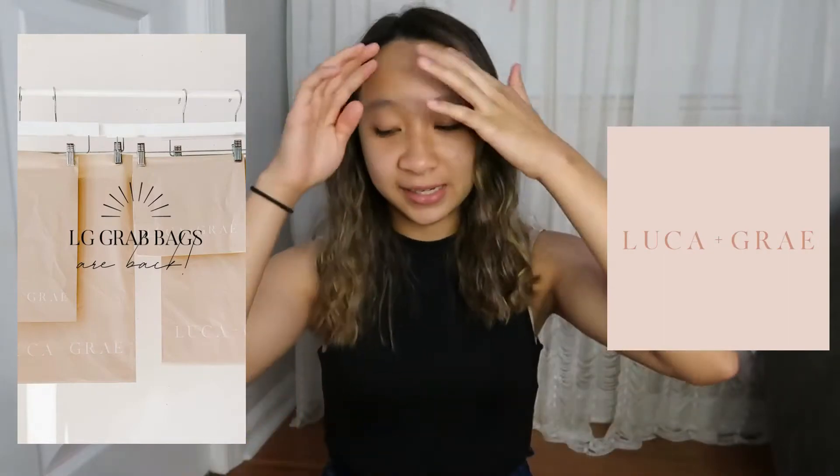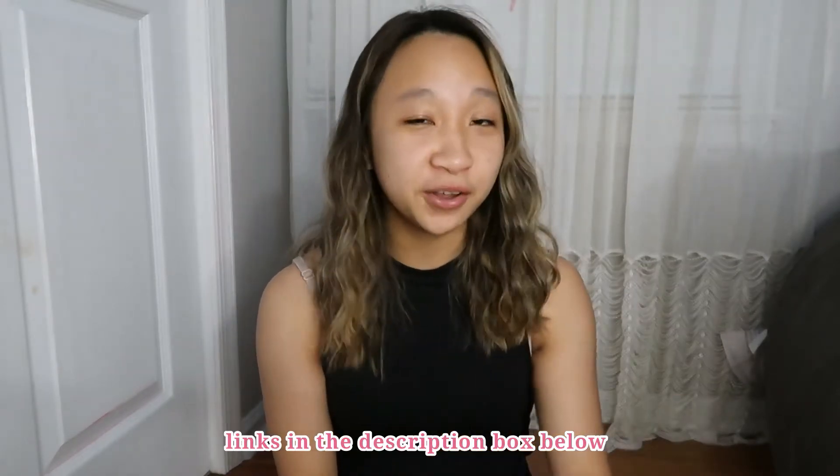Hey guys, it's Miley and in today's video we are opening another grab bag from Luke and Gray. I've done two videos on Luke and Gray's grab bags before and it's so fun to do because it's like opening a blind box with clothes. Since you guys enjoyed those videos, I decided to make another one.